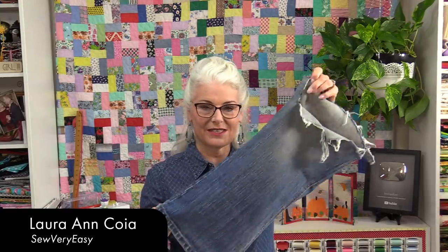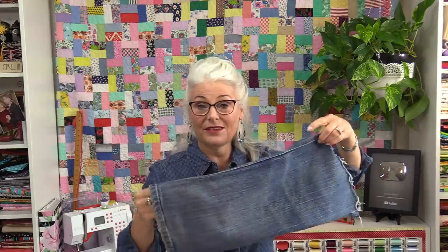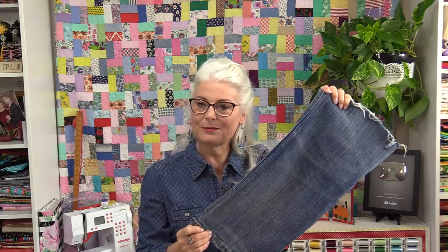Welcome to SewVeryEasy, my name is Laura. This pair of jeans has definitely seen better days. As a matter of fact, the only thing that's left is the pant leg. Let's turn this pant leg into something useful like a denim sack.